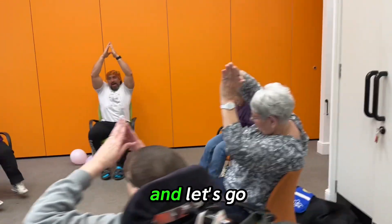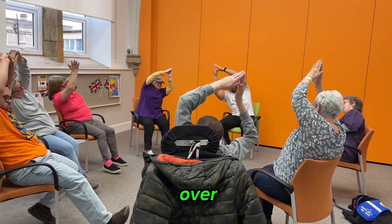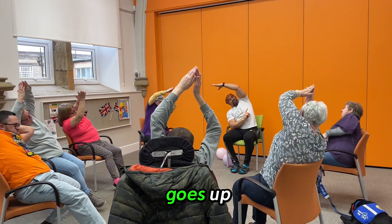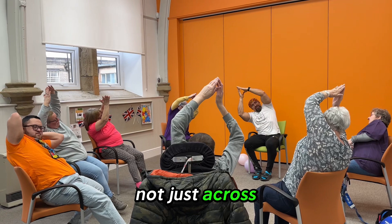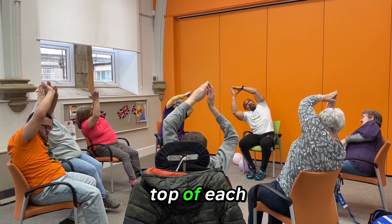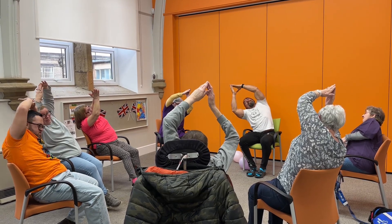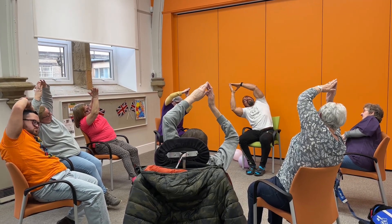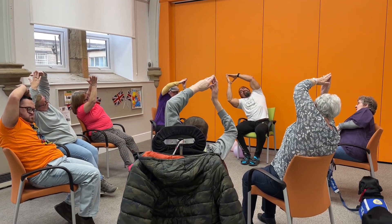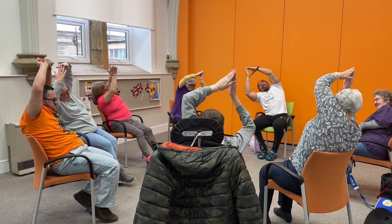Up here. Good. And let's go to the other side now. Make sure you lift your ribcage here so that it goes up, not just across. Stay stacked on top of each other — you can just look up at the mountain too. Keep breathing. Can you all feel a bit of a stretch in your ribcage?